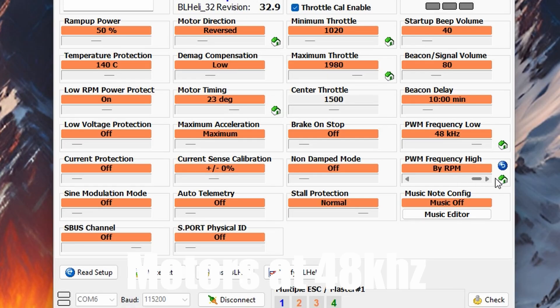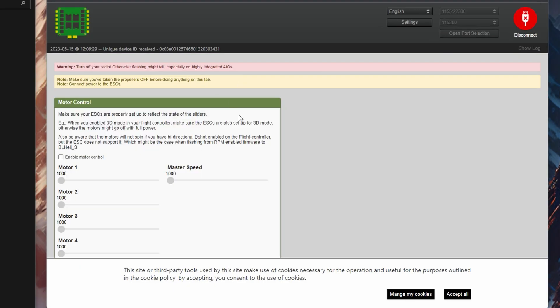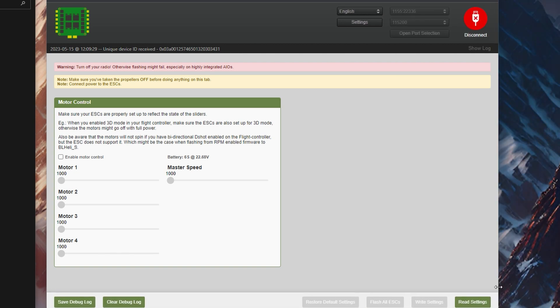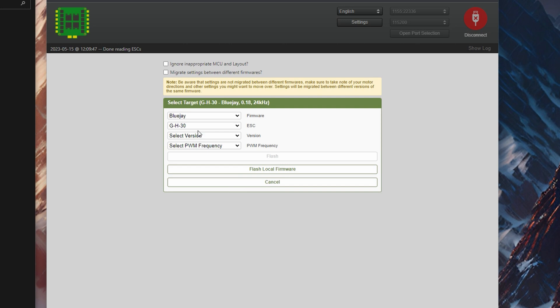First, you want to make sure that your motors are set to 48 kilohertz locked, meaning both high and low PWM is 48 kilohertz if you're using BLHeli32. If you are using a BLHeli_S ESC, I'd recommend flashing Bluejay onto it — this is done very easily with your ESC configurator, linked down below. Just click install, choose 48 kilohertz, and you're good to go. I've also experimented with options like 24 kilohertz with RPM filter, but I couldn't feel a difference other than more motor heat, so I chose not to go that route.